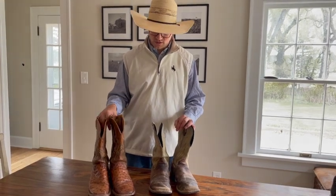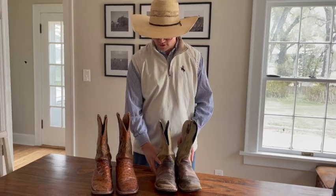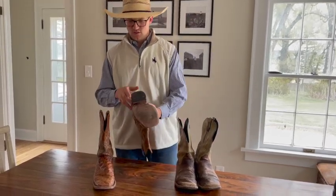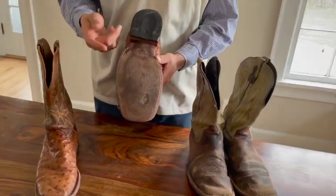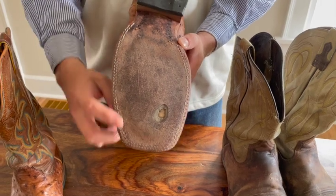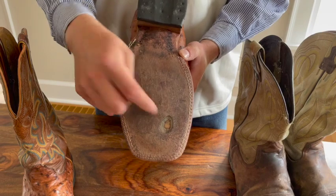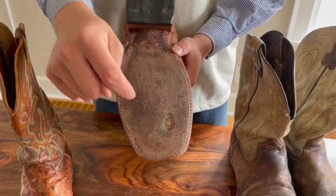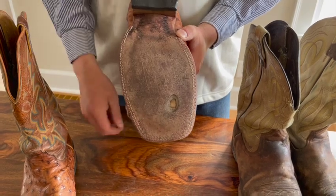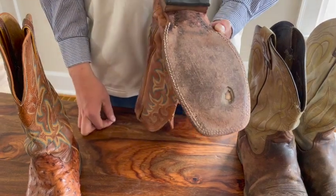If you're worried about that, buy something a little more structured. This pair here — these are leather bottom boots. You can see some cracking over time; that's going to happen. You can certainly oil the leather to help keep that from happening. Another place that starts to go is the stitching. You can see right here that's a wear spot — it's worn through the outer sole, the next sole down, and all the way to that base layer.